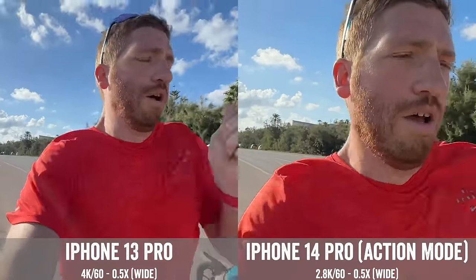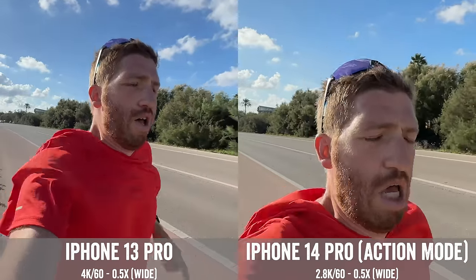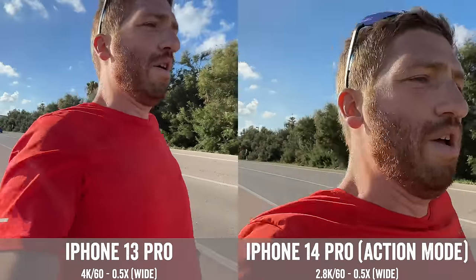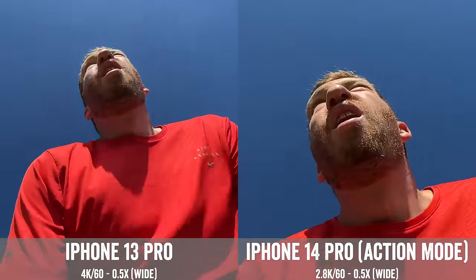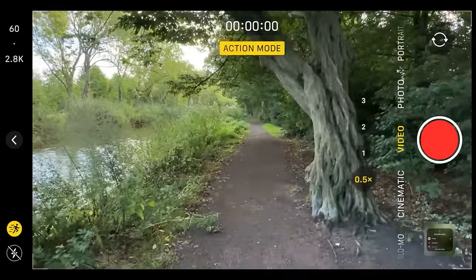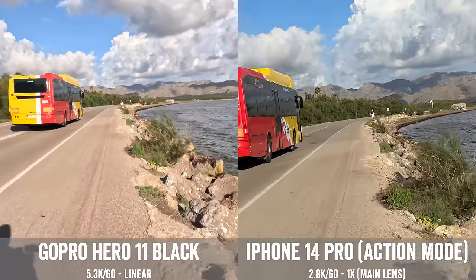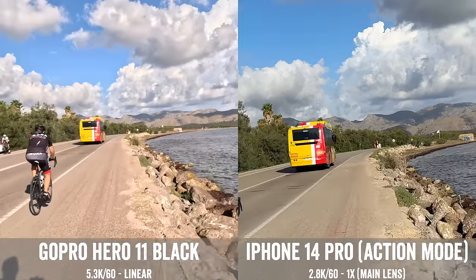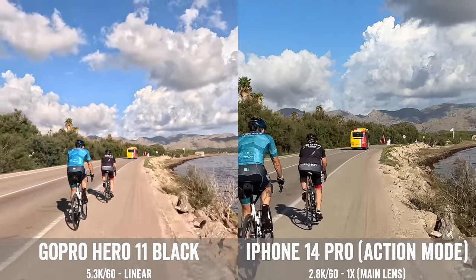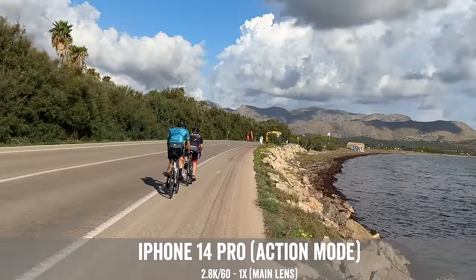Here's a quick comparison again with the iPhone 13 Pro in non-action mode on the left compared to action mode of the 14. When you press action mode on the iPhone 14 Pro, you'll see it crops in quite a bit — watch this tree in particular. The action mode is available in other lenses too. I'm comparing linear on the GoPro Hero 11 Black to the main lens on the iPhone 14 Pro, but you'll notice the image is not quite as steady — a little bit of wobble coming from the iPhone 14 in that main lens.